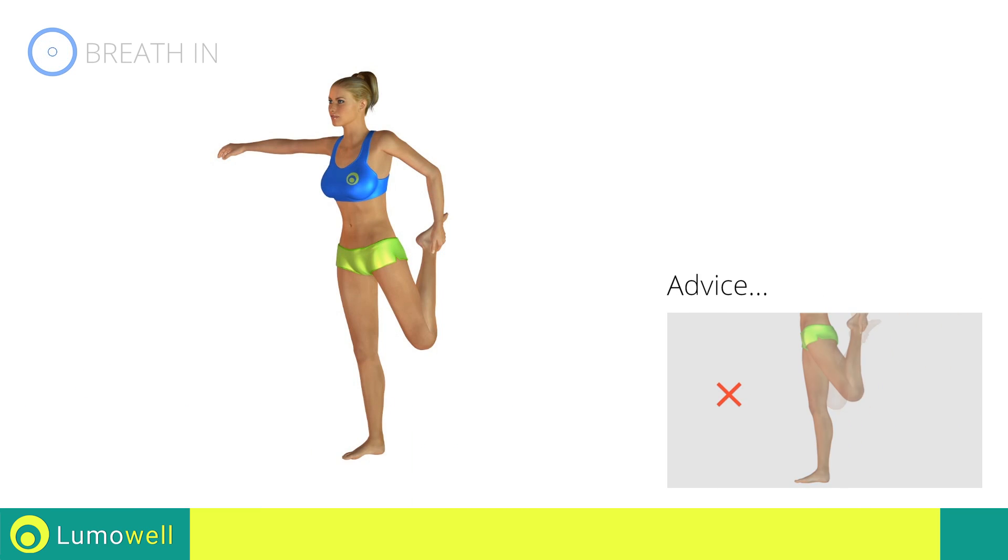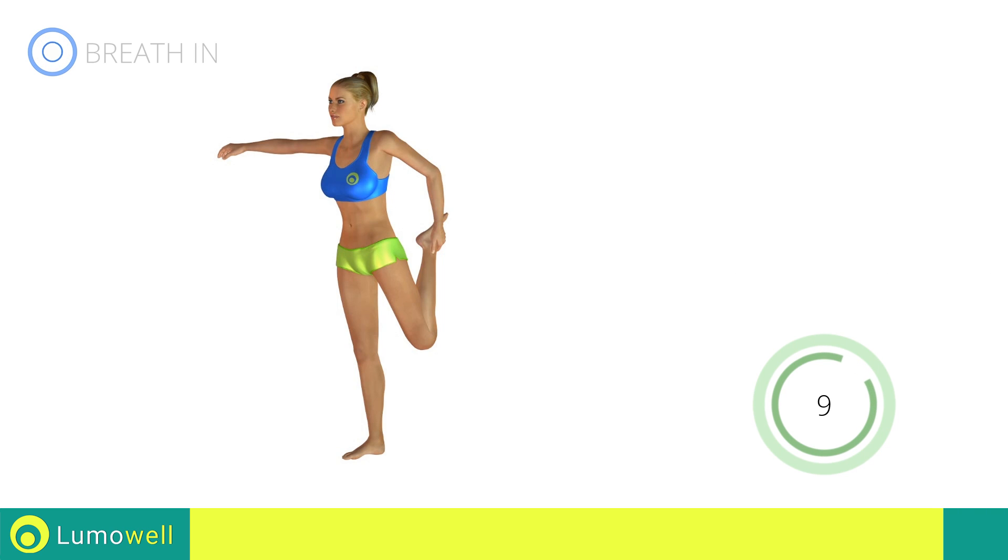Do not over stretch the leg. The knee should be pointing towards the floor. 5, 4, 3, 2, 1. Stop!